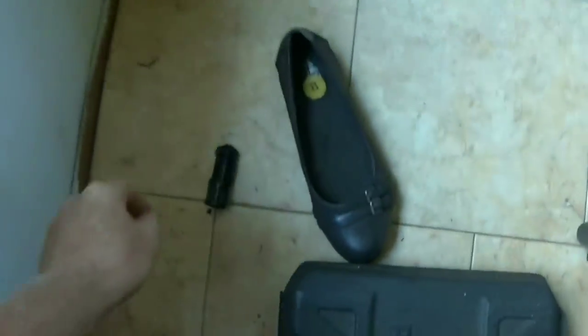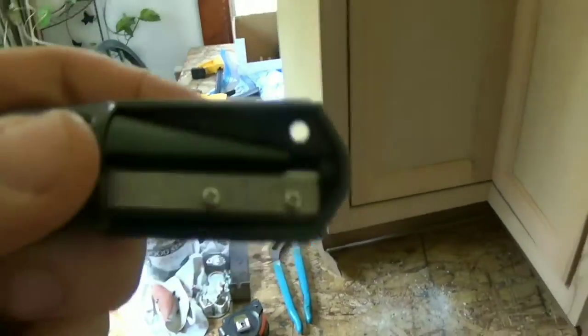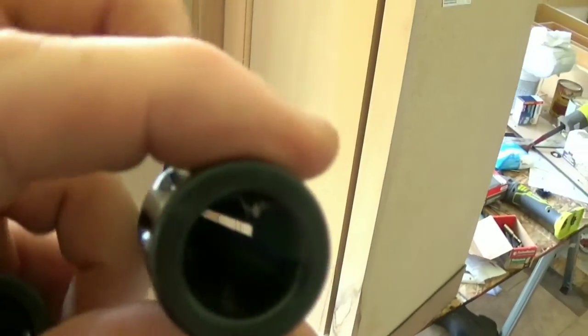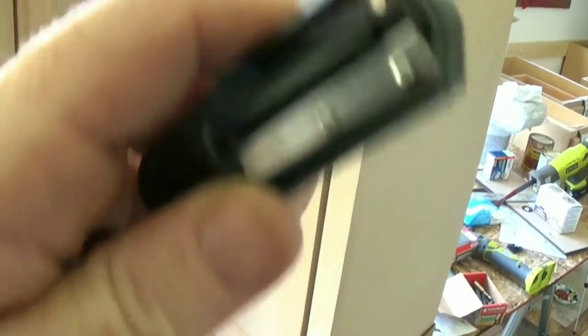Damn. You ever sprained a finger? I just did. So there's my new one — how you doing — that I had to order online. Home Depot used to sell it in the store, but no more. And I told you, no sooner than I got it, I found my other one.